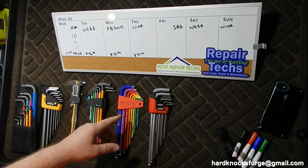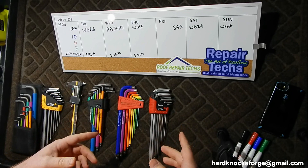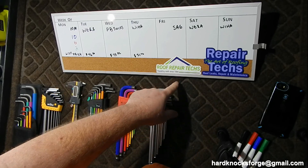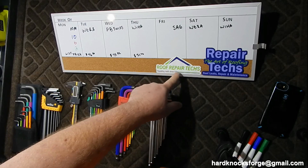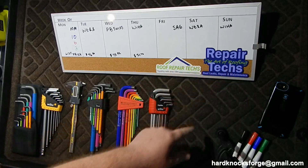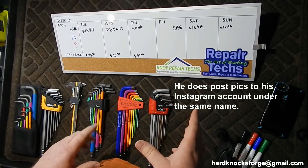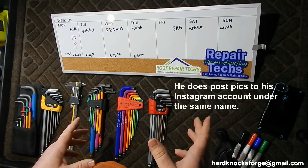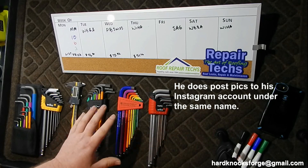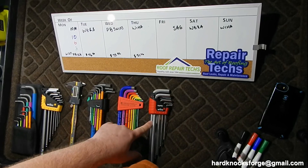Alright fellas, you may notice it looks a little different than normal - not at the regular bench. I'm here visiting another YouTuber, Roof Repair Techs. He doesn't have any content right now but I'm trying to get him to start making some videos. He loves German tools, so I'm here at his place and we're going to check out some tolerances.